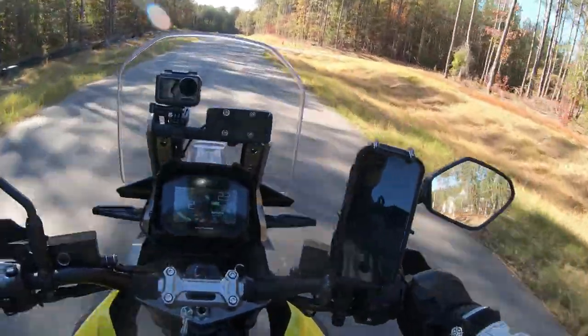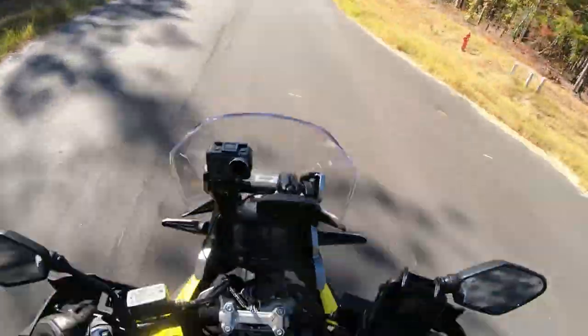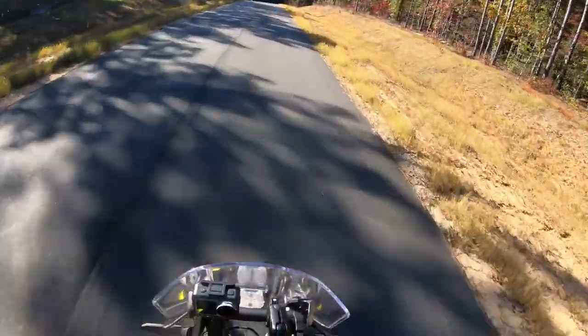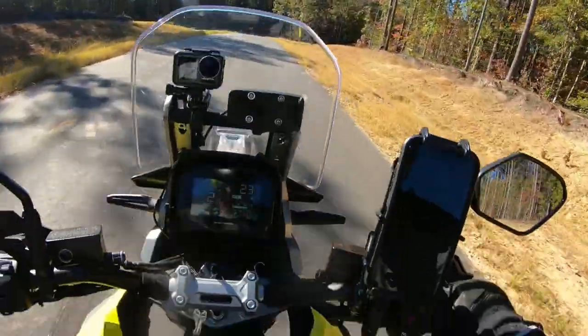Another thing about this bike: it's extremely easy and stable to stand up on. Great riding position — the pegs are great and they are covered in rubber.